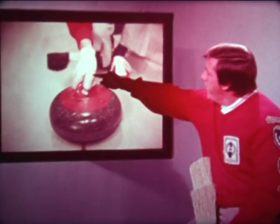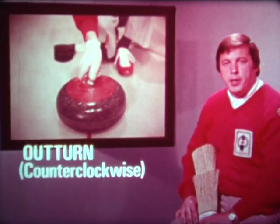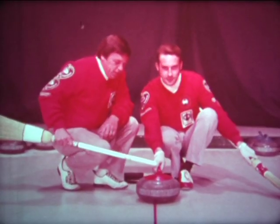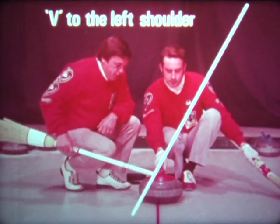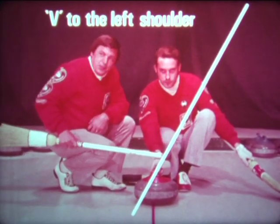At the beginning of the delivery, the skip must decide which turn his player is going to throw. On the out turn grip, the handle must be held at a 10 to 15 degree angle with the V of the hand running to the left shoulder. When thrown properly, the out turn will rotate counterclockwise. With the in turn grip, the handle must be held straight with that same V running to the left shoulder, and the rock will turn clockwise down the ice. Whether you're throwing the in turn or the out turn, you must at all times grip the rock firmly.